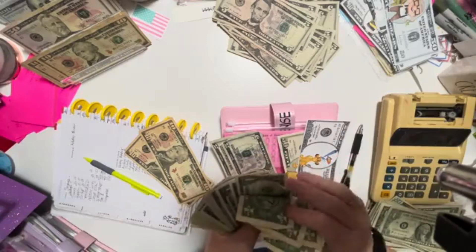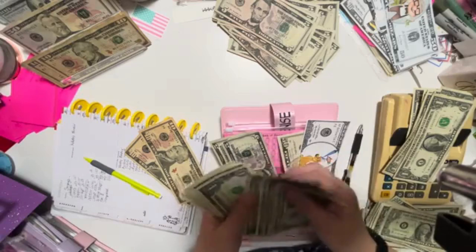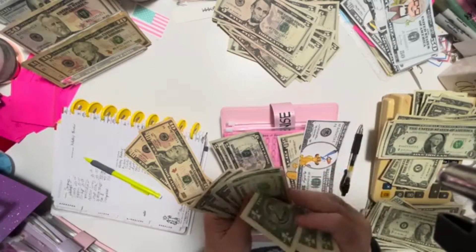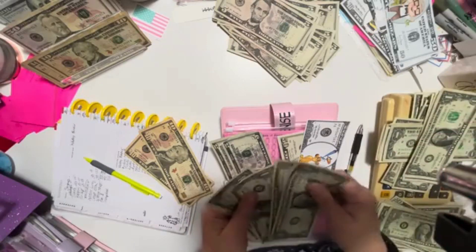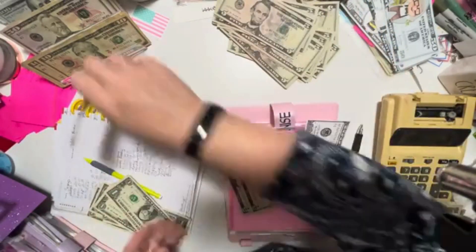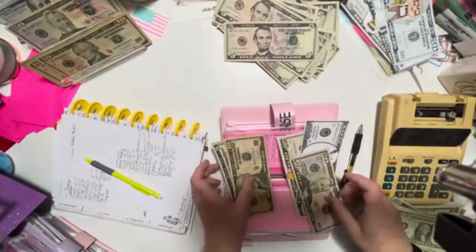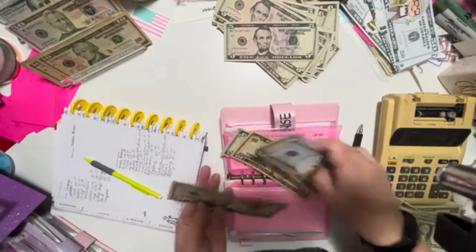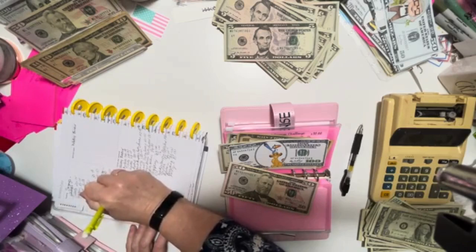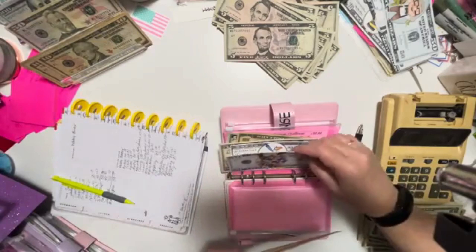This is my Christmas binder - time to roll the dice. This is all going towards Christmas. We have $71 in the roll-the-dice envelope. We can put $50 in. Christmas roll the dice: $50. And we can put a $50 placeholder in. Then there's two 10s and a 1 - $71 total. I did want to total up what's in the Christmas binders so I have a better idea of where I'm at for Christmas savings.